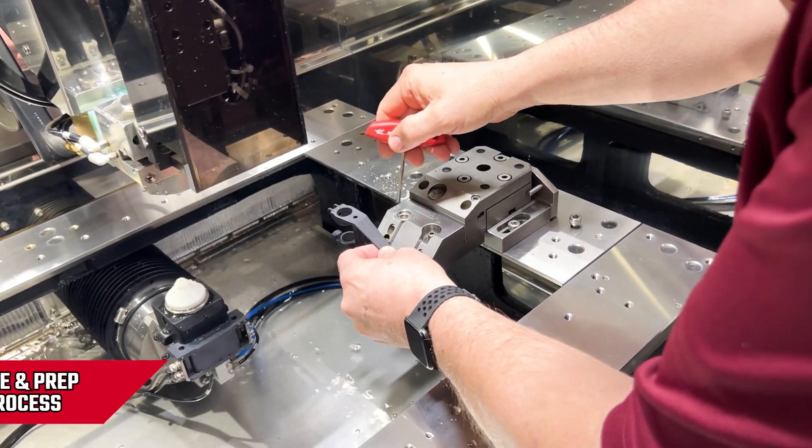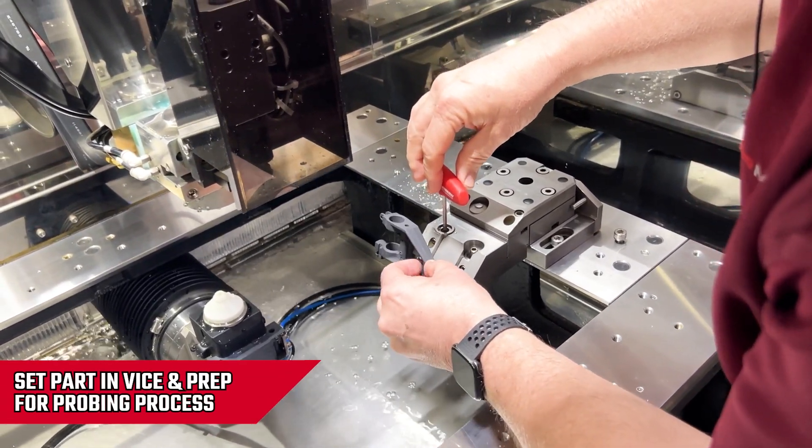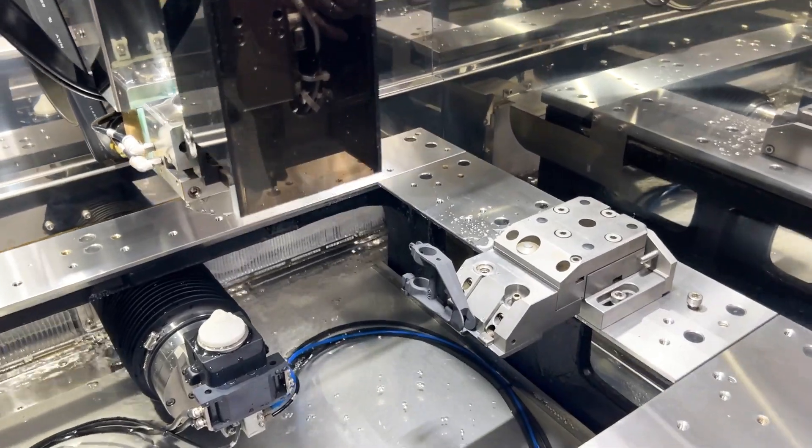I'm going to place the part in this Hirschmann vise and hold it on a draft surface. I'll tighten it up just so it doesn't move and secure the part.